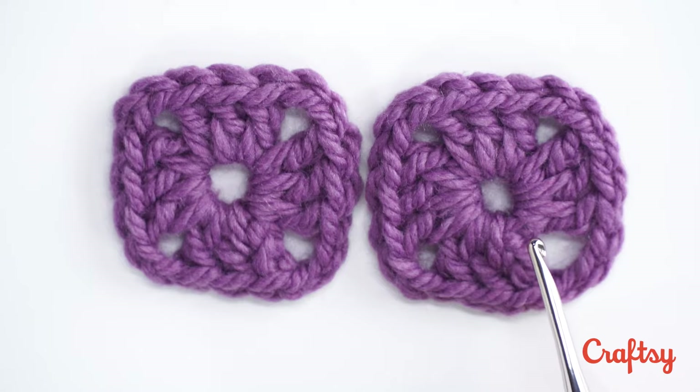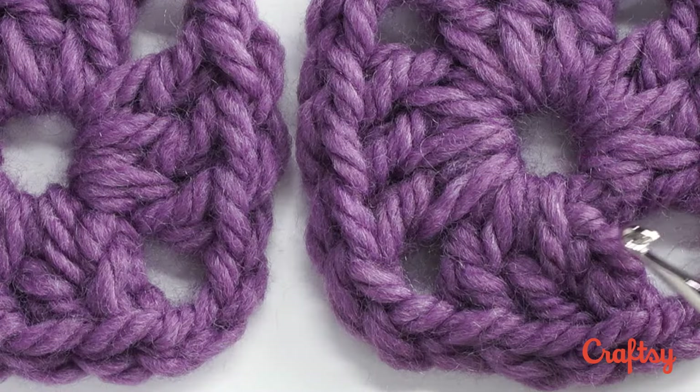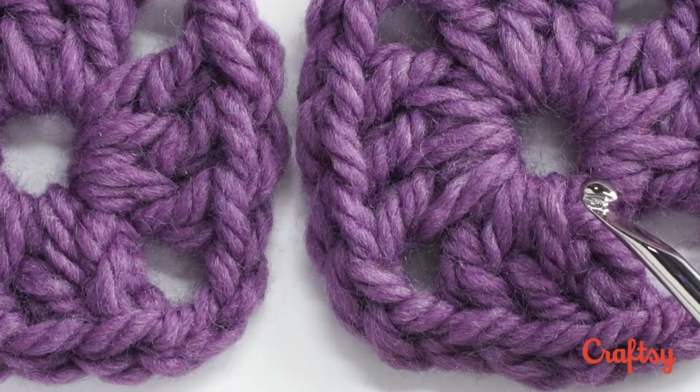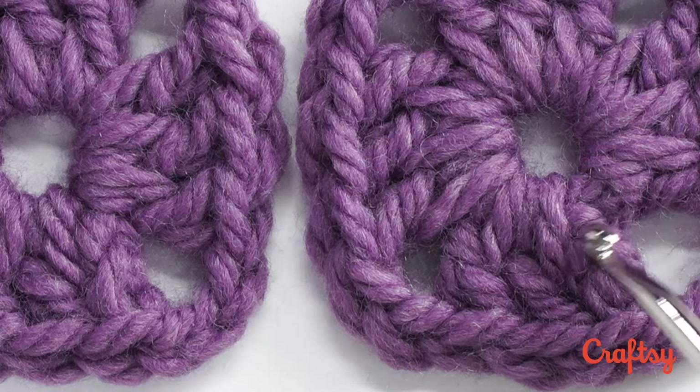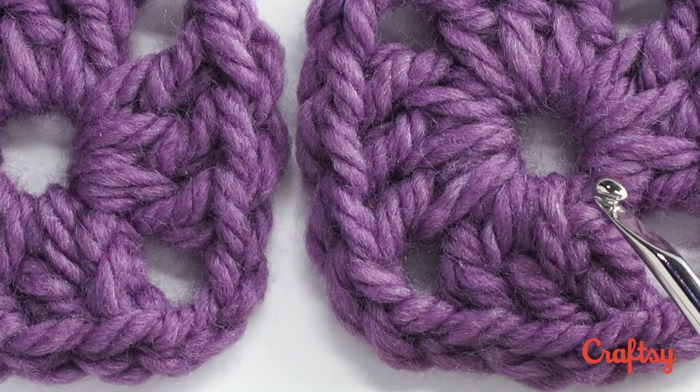The magic circle is a great alternative to starting in the round with the little chain circle that we've been making all along. Let's take a look at two squares. This one has the normal chain four start. If you look very closely right here you can see that the knot of the slipknot at the beginning shows ever so slightly right there. It just breaks up the smoothness of our center circle.